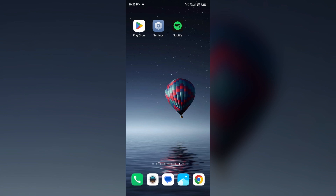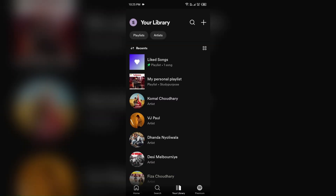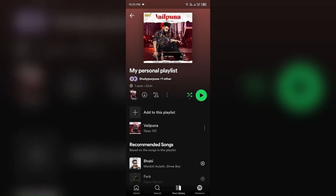For that, just open the Spotify app in your device. After that, go to your library and select the playlist. Then, check either Smart Shuffle is on or off.